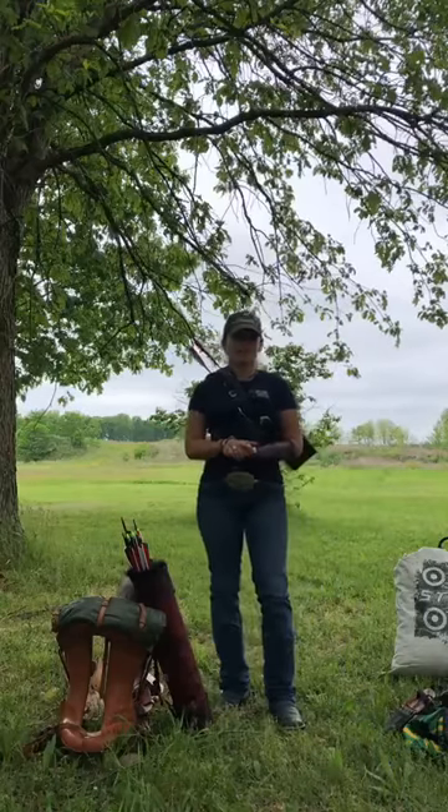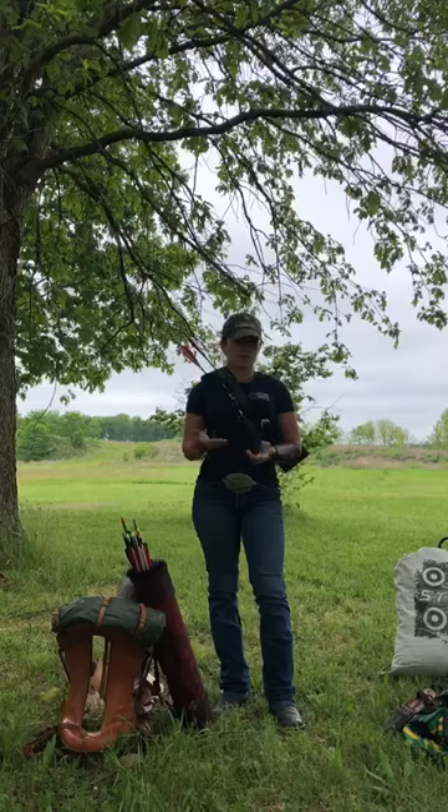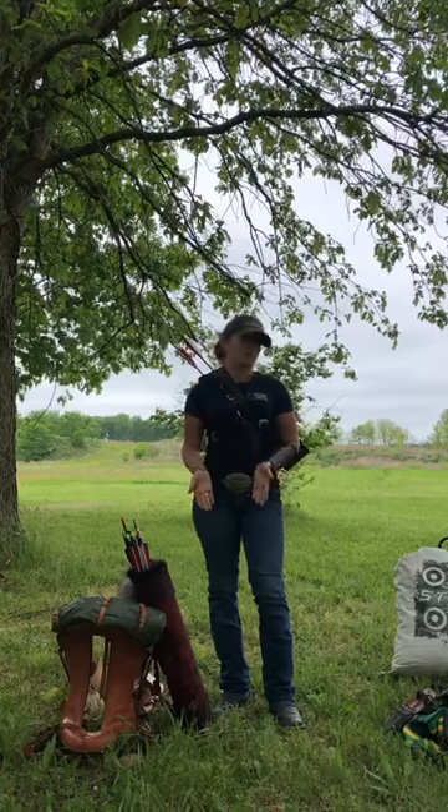Hey guys, I'm here for Meet Your Board Monday. I am Brooke Domino, one of your club coordinators, and this week we're talking about our gear that we like to shoot with and use.